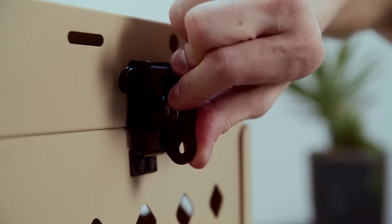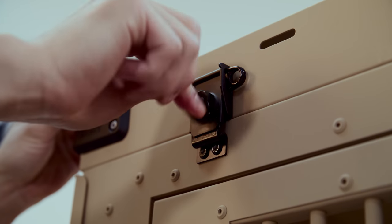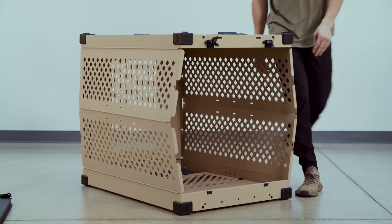From here, we're going to secure the butterfly latches. You'll do so by pushing down on them, spinning them 180 degrees, and then push the latch itself flat.